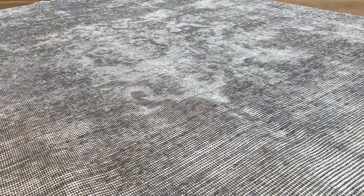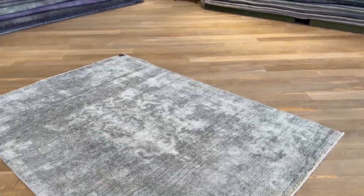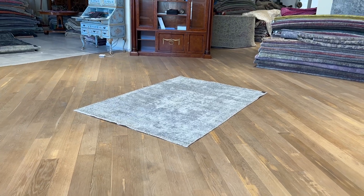You get this worn area around the medallion that makes the carpet itself a nice design. It's light — see how it reacts when I go close to the carpet and when I step back, this is how it looks.